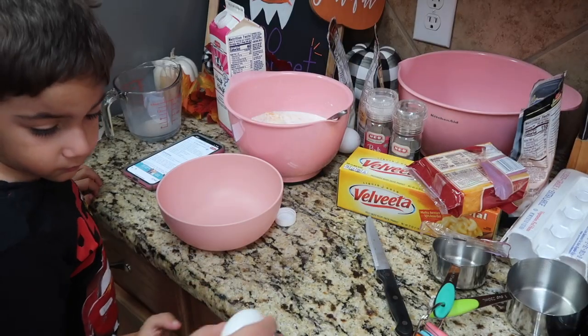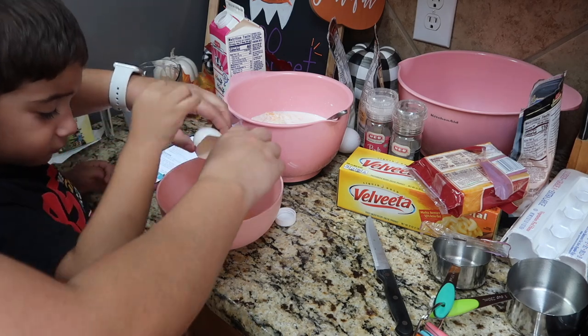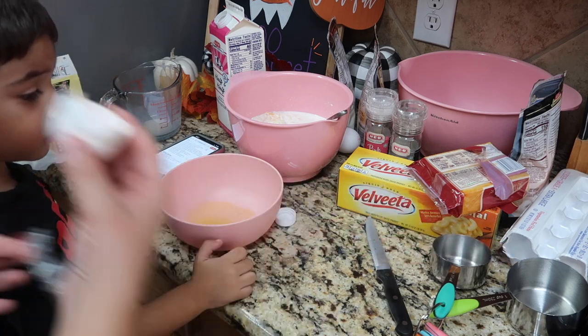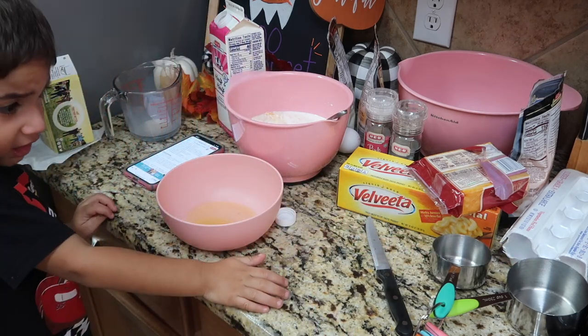Next, Jude and I are here and we are going to whisk together two eggs. I love that he's having so much fun cooking with me. He loves to cook with me, bake with me, clean with me.